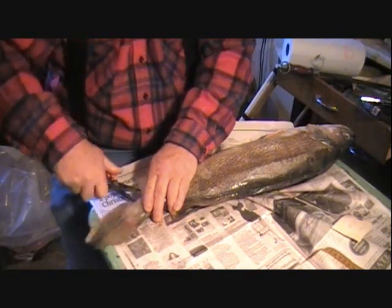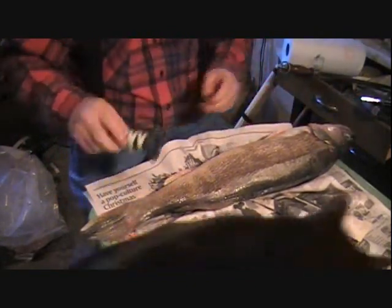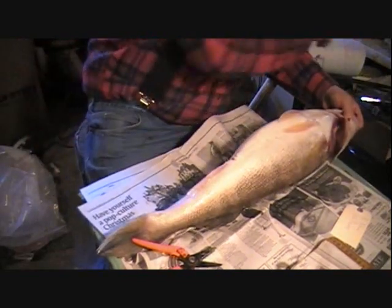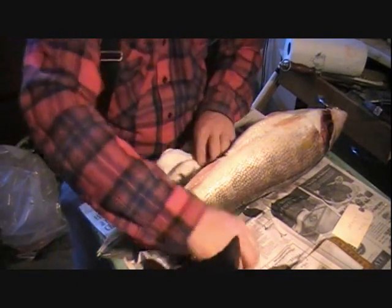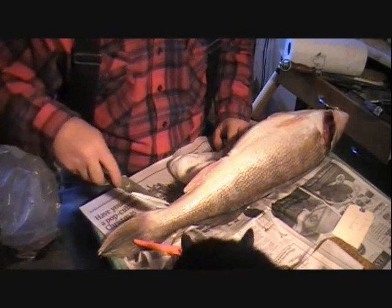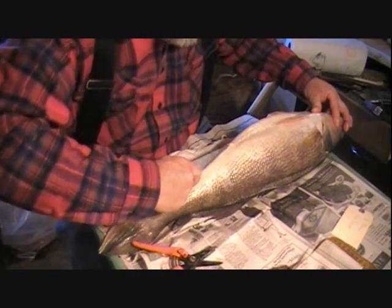I've got my tools out. This is a tough one but we got her started. I'm going to try to get something to hold this up so you can watch while I work. I've got a towel here — that way you can see. What we're going to do is try to stay pretty close to the center line and go right up through here. These bigger walleyes have some tough scales.